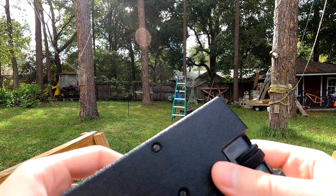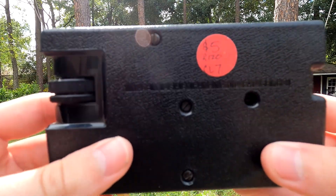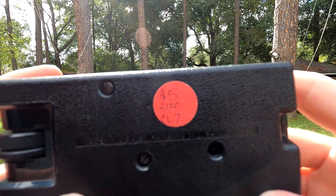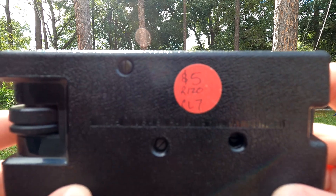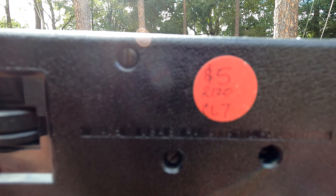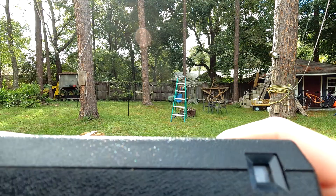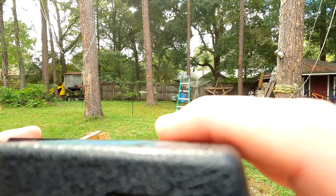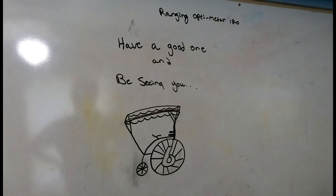I have no idea what year this is from. There's a price tag up there. The model number says: 'Made in USA by Ranging Inc., Patent number 3817621.' I've done some research and found where people are selling these on eBay mainly. You can kind of see the yellow frames right there. With that being said, have a good one — take it away, Hayden. Have a great day, be seeing you.